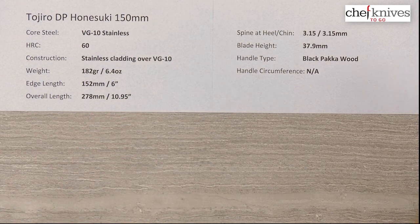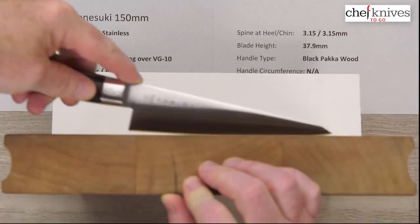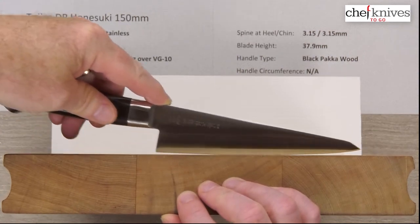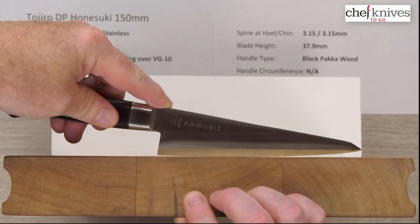Let's take a look at what it looks like on the cutting board. Some people like to grab these if they have it out and maybe use it for a few things. You've got plenty of clearance for fingers because of the angle that this blade has, and how the handle comes in with the spine at an angle towards the board.